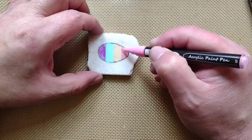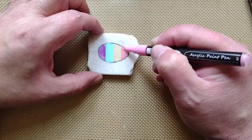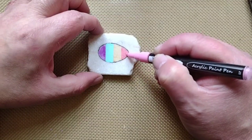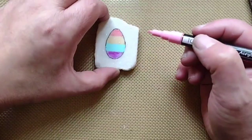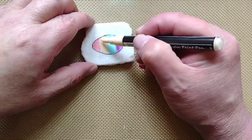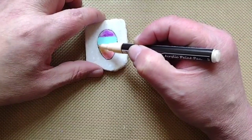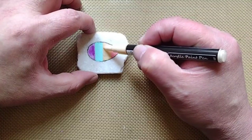Now with the pink one, I like it, but I wanted to go over it with a second coat. You don't have to, but I like the contrast between the pink and the beige. And while I'm at it, I may as well go over the beige as well.